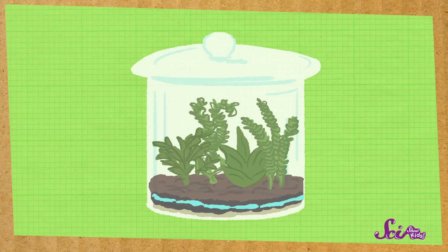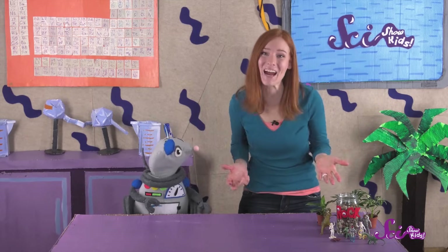Then the cycle starts all over again. So that's how the plants in our terrarium will get water — the water cycle. We can talk about it all day, but let's get to building it so we can see it with our own eyes.